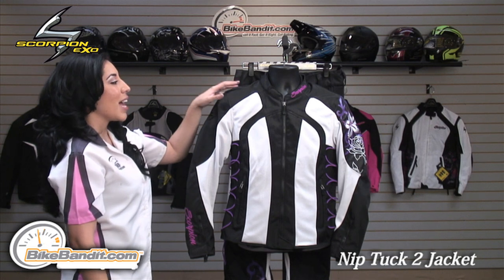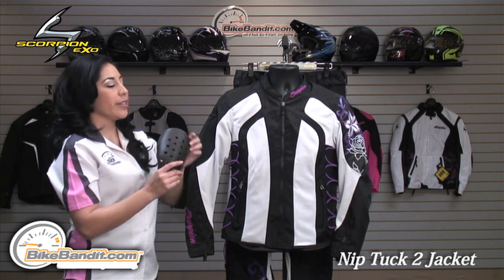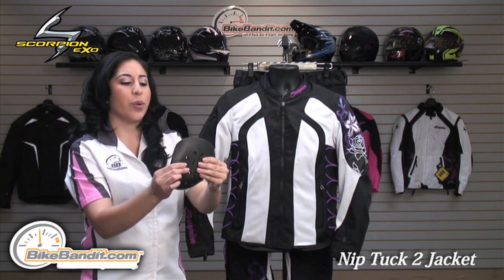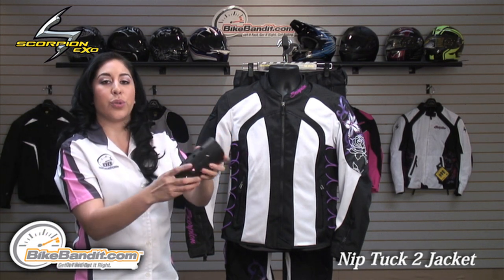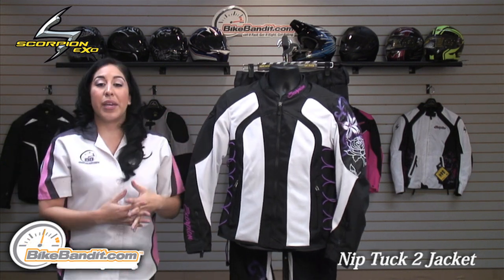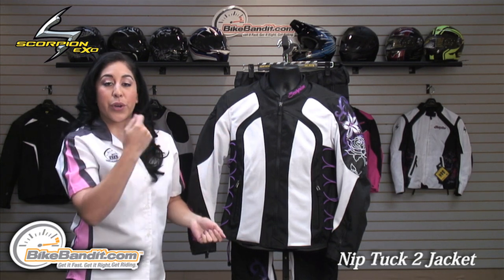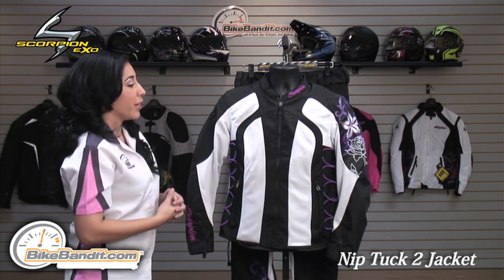It comes with Sastec CE approved armor on the shoulder and the elbow. I happen to have a sample here — you can see how flexible it is. It's really easy to mold to your elbow or to your shoulder. As a back protector, you have a PE foam back pad in a compartment inside the jacket where you're able to remove it and upgrade it to a stronger back protector.